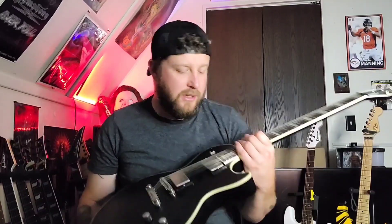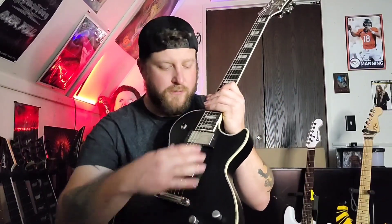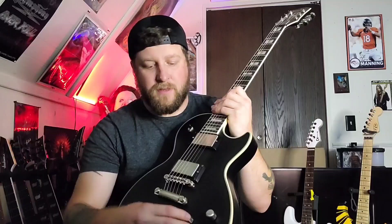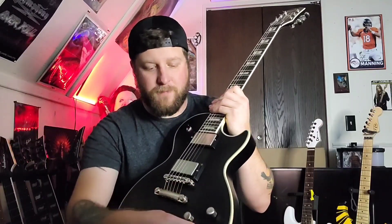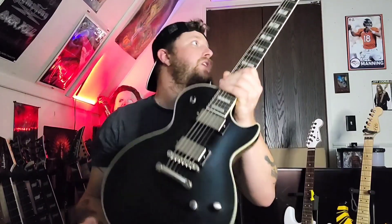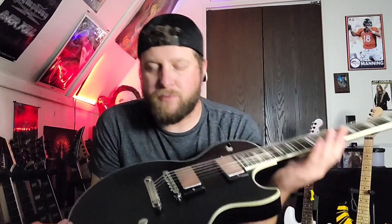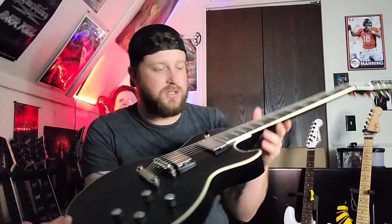This has the 24 frets and the Fishman Fluence pickups, which were made specifically for Epiphone for the Prophecy models. It has a ton of different push-pulls that change the voicings of the pickups — I'll go over those in isolated sound tracks in a minute. It's got locking Grover tuners, made of mahogany, and this is the matte black finish.